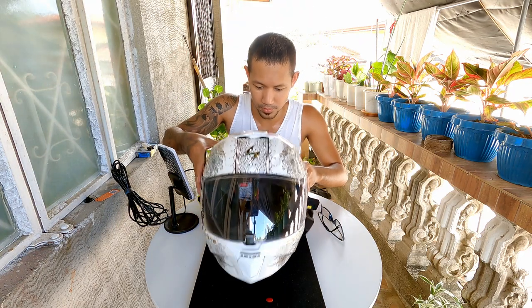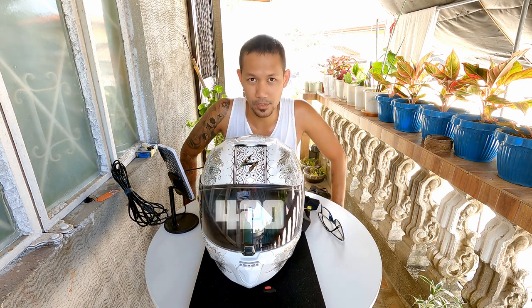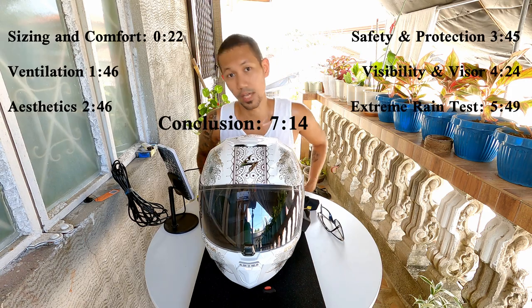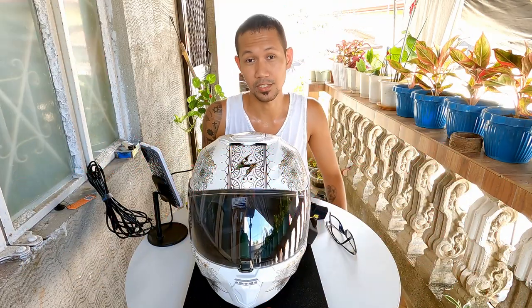This is a review of the Scorpion XOR 420, which I have been using for about 10 months now. I'll have chapters on the timeline for you to jump into the information that you're looking for.